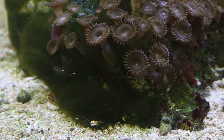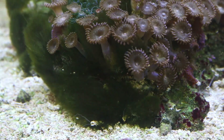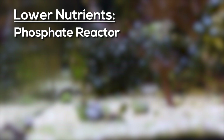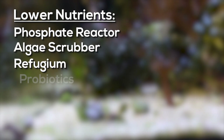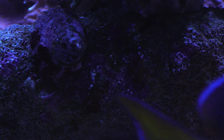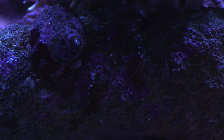Phosphate and nitrate can retard coralline algae growth and encourage fast-growing nuisance algaes, which will smother it and prevent it from finding a clean surface to become established on. Use a phosphate reactor, algae scrubber, refugium, or probiotics to keep those nutrients consistently low, starving the nuisance algae while providing opportunity for coralline algae to take root. Your corals will thank you for it too.